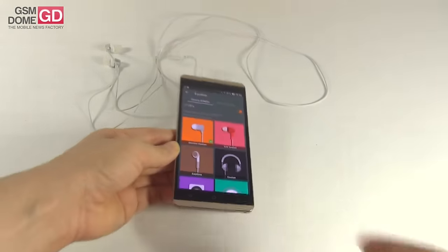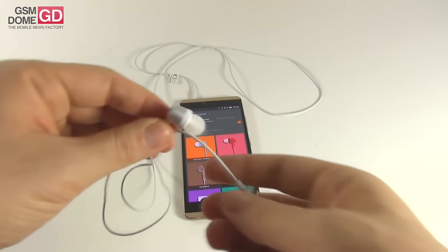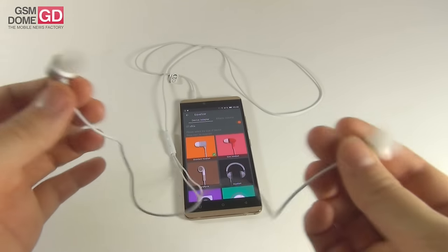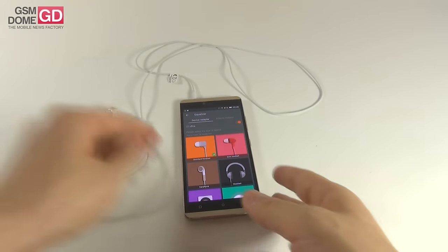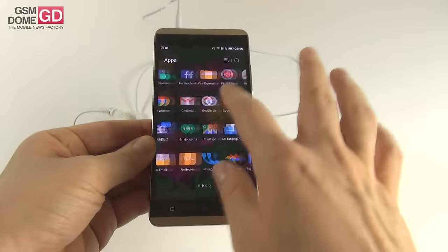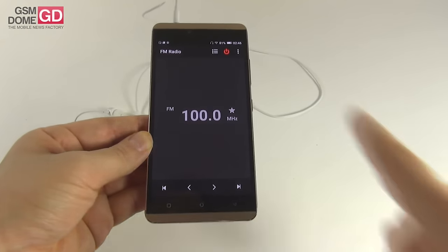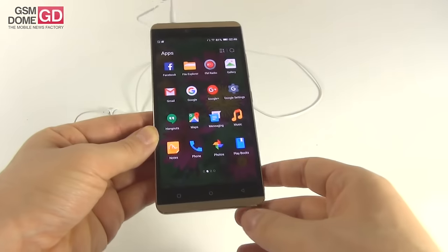The actual headphone experience — it could be louder, but it has good bass, clear sound, and excellent isolation from outside noise. Since we're playing with the headphones, let's show the FM radio as well — a pretty basic user interface with search, speaker, and record FM options. It finds stations quite fast.